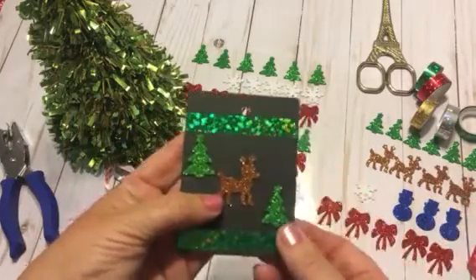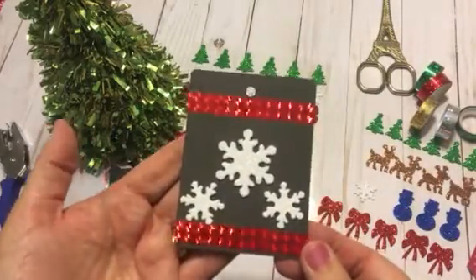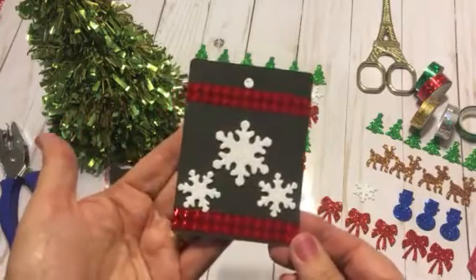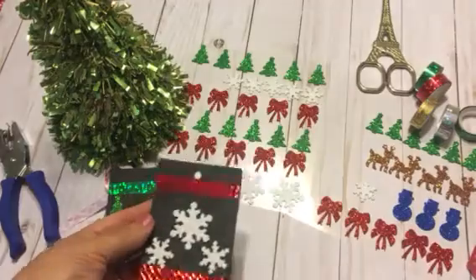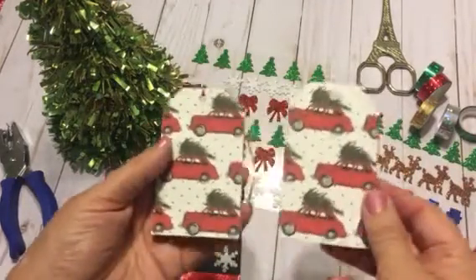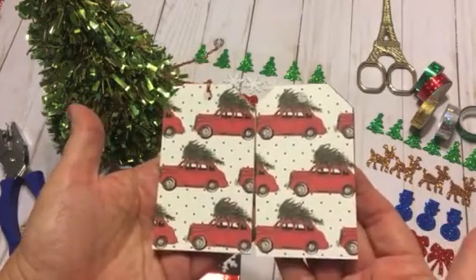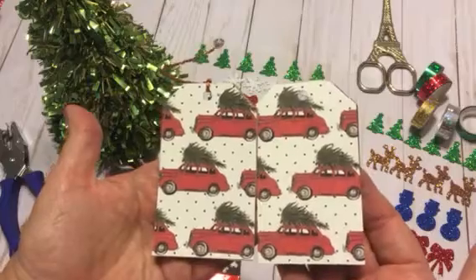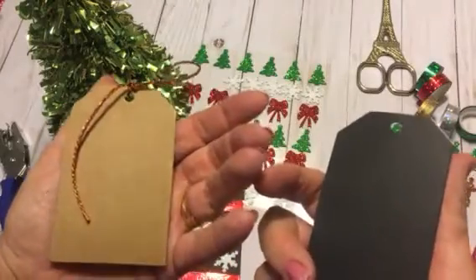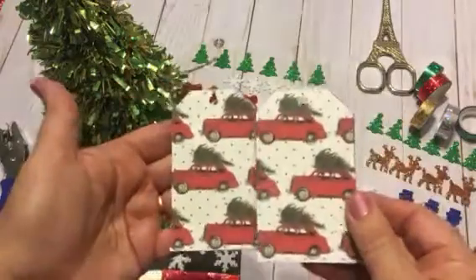Here's another one I made with the pretty green washi, the green Christmas trees, and a cute little reindeer. Here's one I really like the way it turned out — with the red washi and the really pretty snowflakes. But I saved the best for last: I was obsessed last year and I'm still obsessed with this beautiful red car with the green Christmas tree on top.